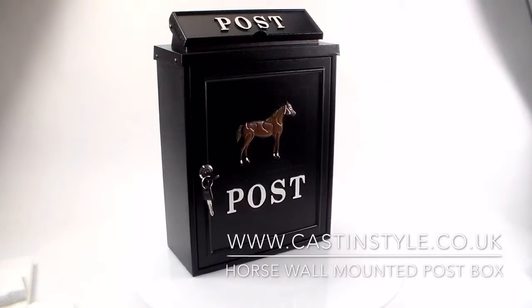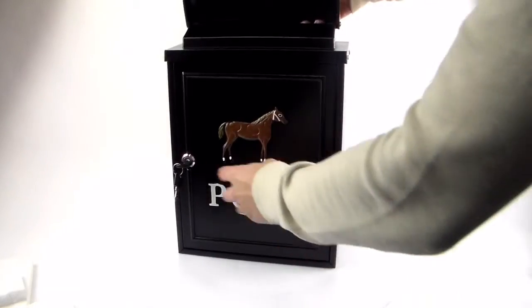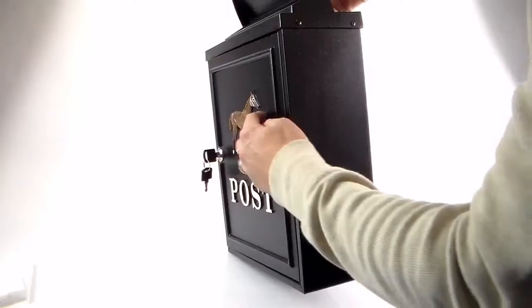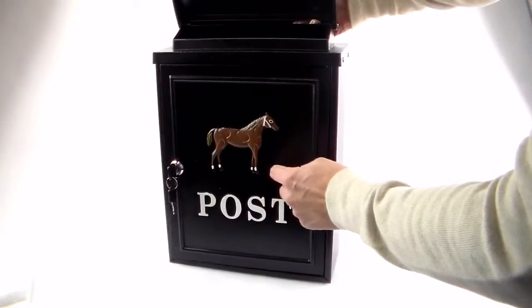This is the D4821 horse motif wall mounted post box. It comes with a solid cast iron front plate, with all the details cast into the front, and it's all hand painted. The rest of the box is made from sheet steel and powder coated in a really tough black powder coating.